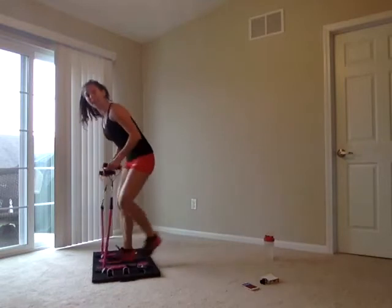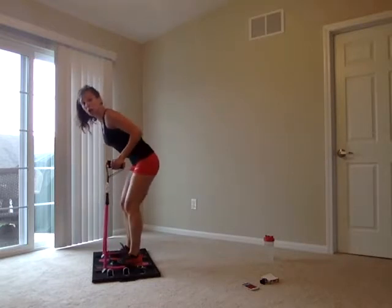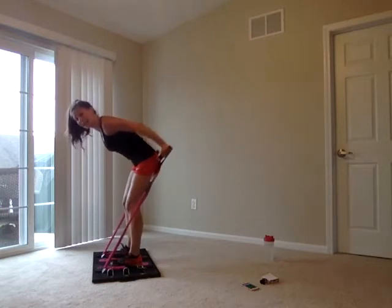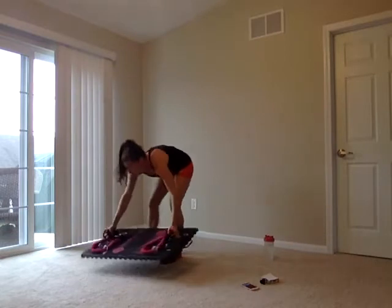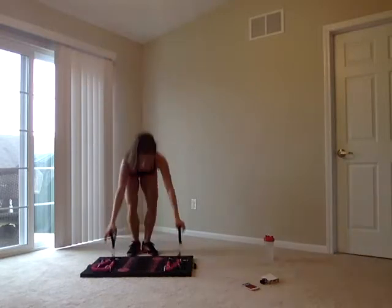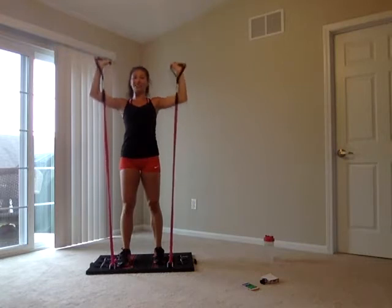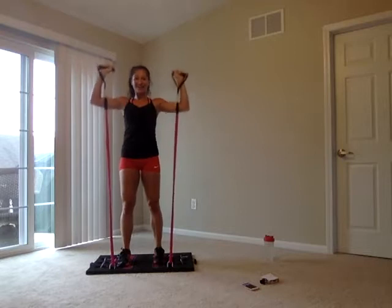Tricep extensions next — take it all the way back and pulse right at the top. Hinging up that elbow, going in three, two, one. Squeeze at the top. This should really burn right here — think of it as a quarter of a rep, just squeezing at the top. Overhead press — squeeze about halfway and pulse. Little movements. We're burning out those shoulders. No one drops — we're working together. Six, five, four, three, two, one. Shake out those arms!